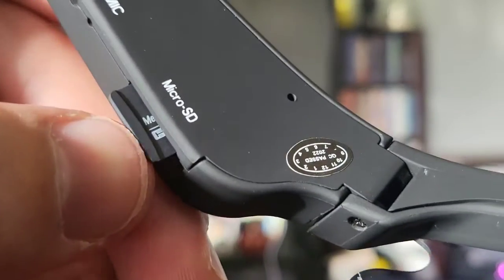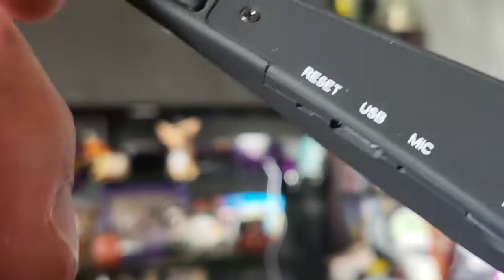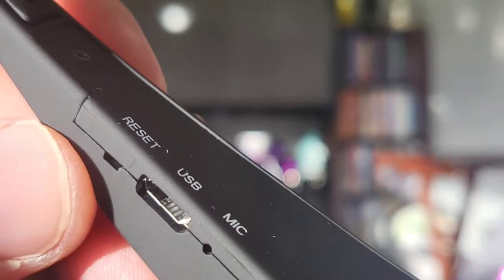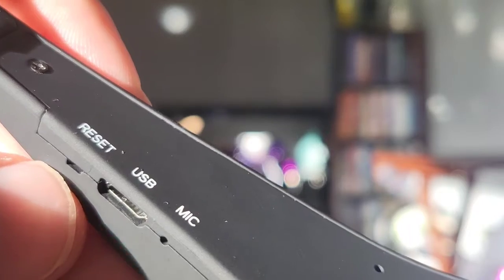Here we can see a 32 gigabyte micro SD card that is included with this awesome bundle. We put it in there - that's where it stays. Right here we have some different functionality: where it says USB that's where we plug it in to charge it up, there's the microphone for recording audio, and a reset button.